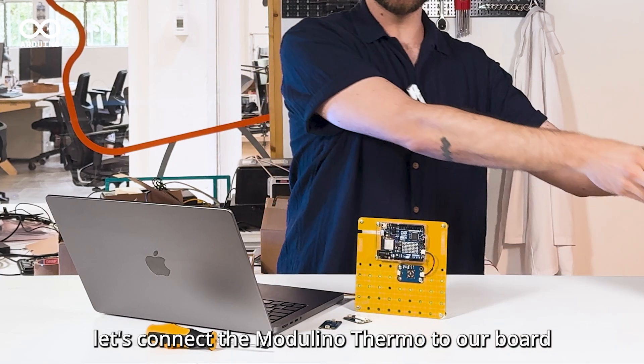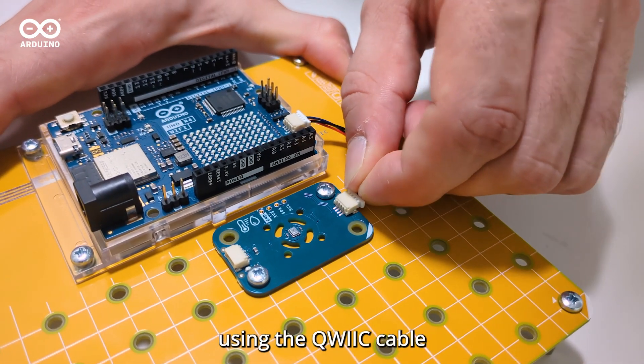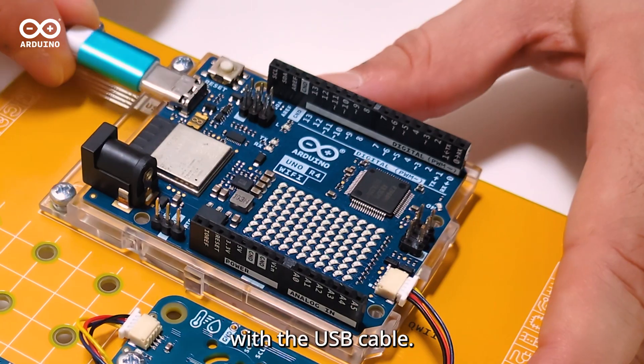First, let's connect the Modulino Thermo to our board using the Quick Cable, and then connect the board to the computer with a USB cable.